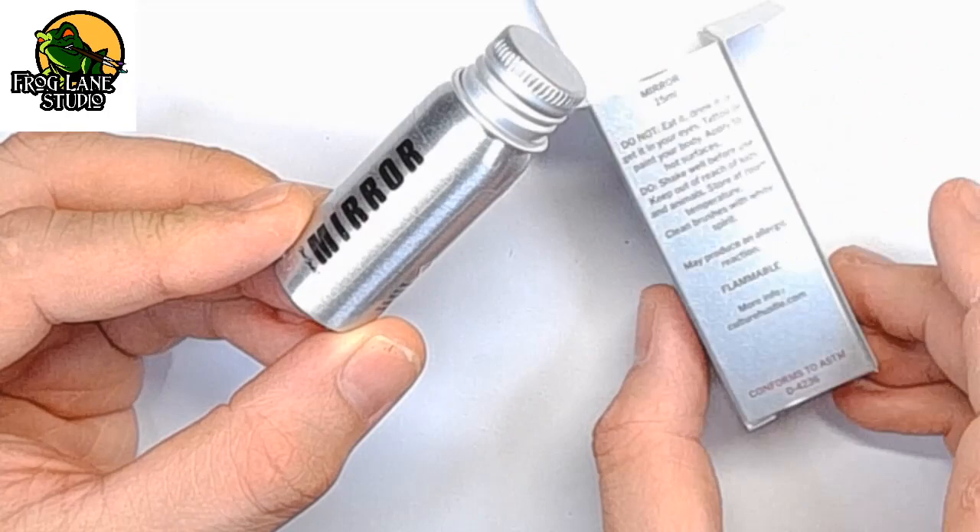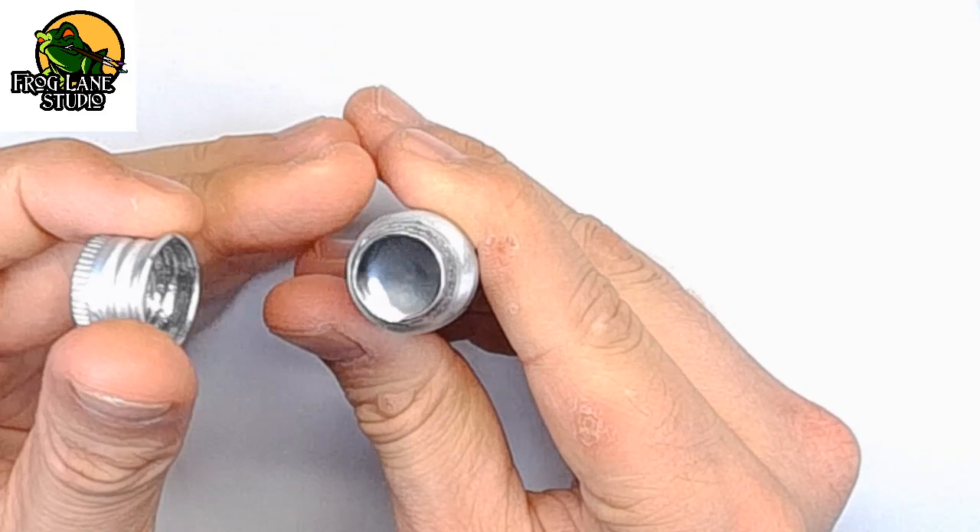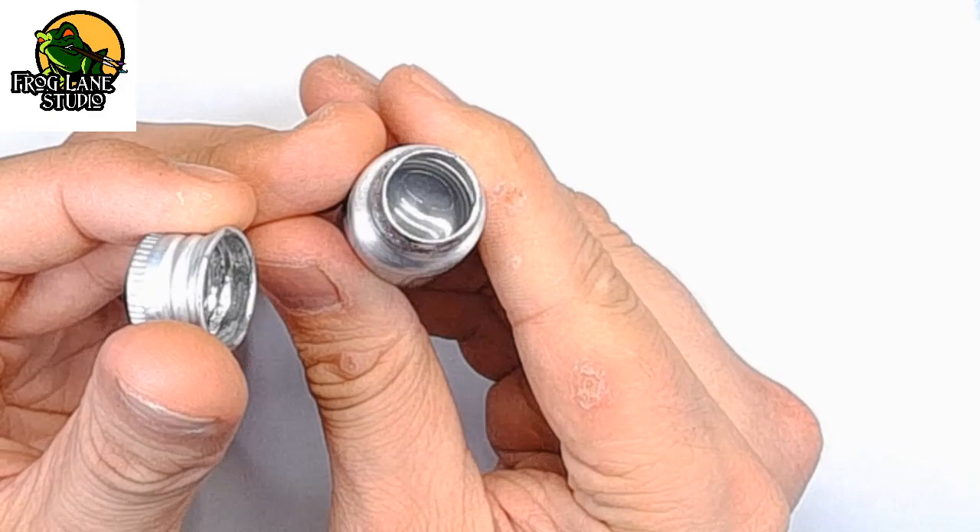This mirror paint is oil-based, which means you won't want to stick it in your mouth or dilute it with water — it's going to need turps. But just have a look at that: it's like liquid mercury. That's the only way I could describe it.